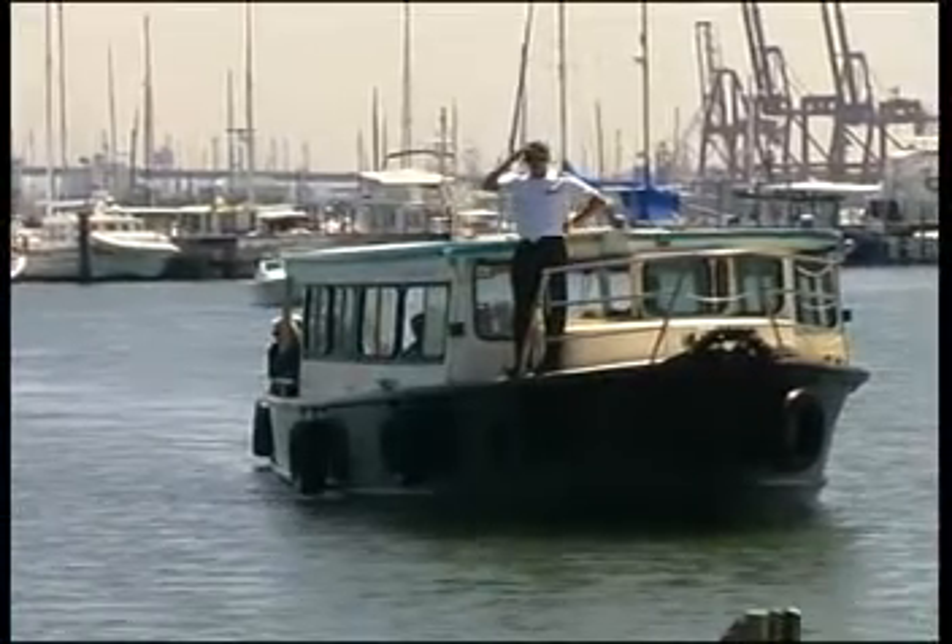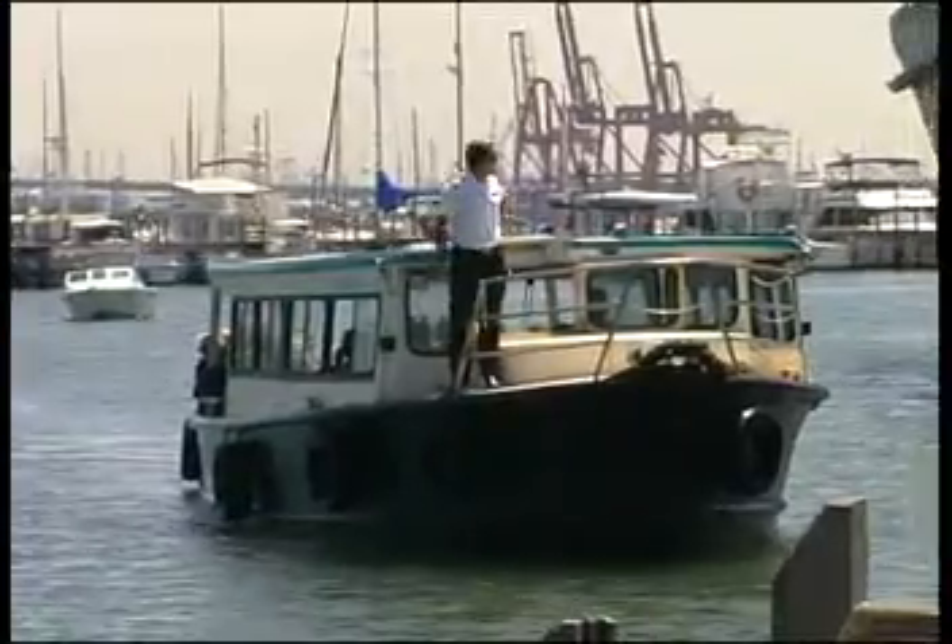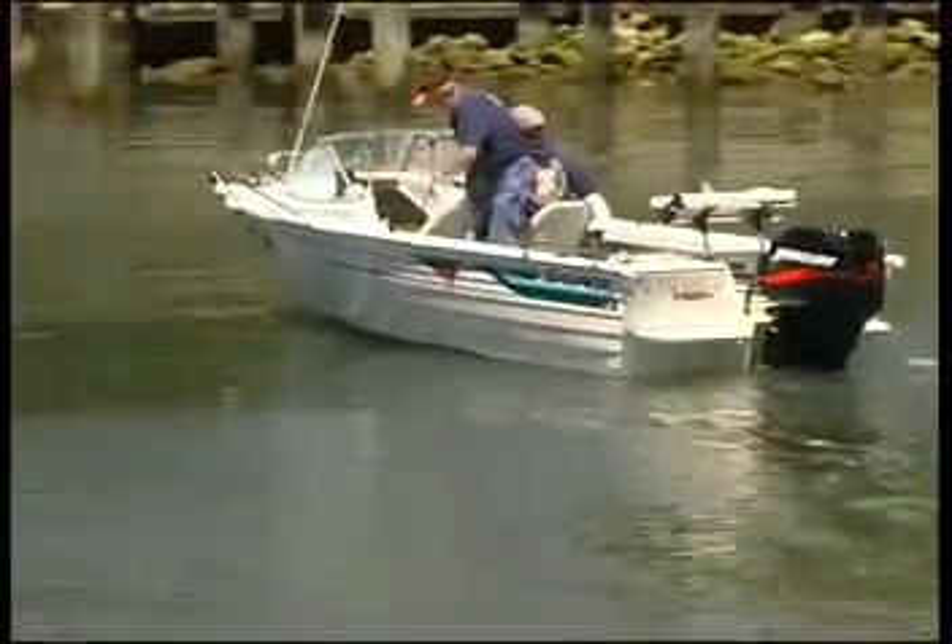Before approaching a jetty or pier, check the signage or local chart to ascertain whether you may moor there. If it is permissible, proceed as follows.